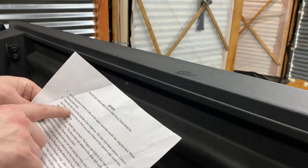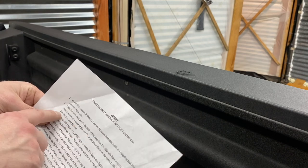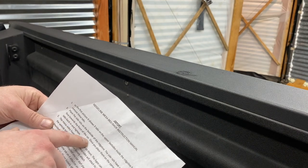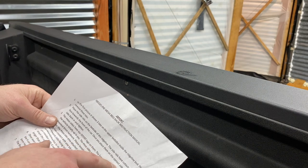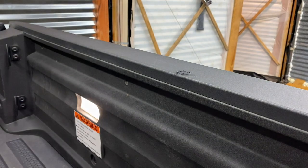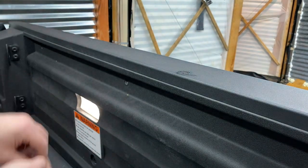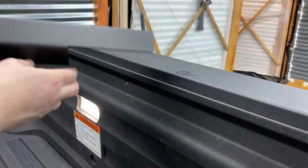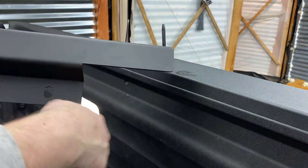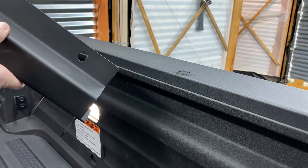Step two: place the side rails on the bed side of the Ridgeline. The side rails have cutouts — cutouts face towards the front of the car. Once you place them on the correct side, insert the tabs back in and tighten. So don't lose any of these, we're going to reuse them. The cutout is this area right here — as you can see on the other side there is no cutout.